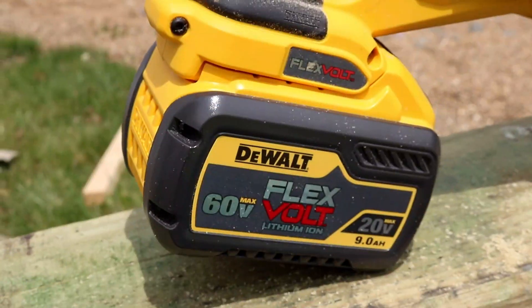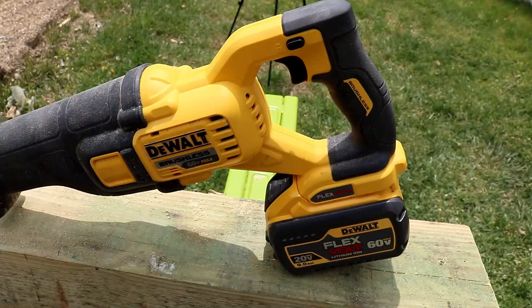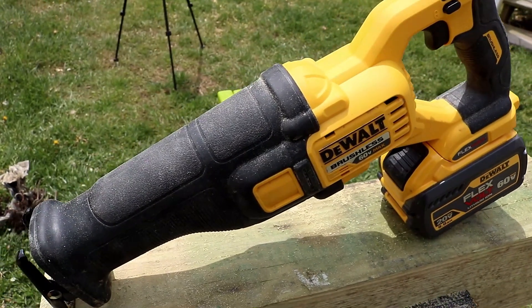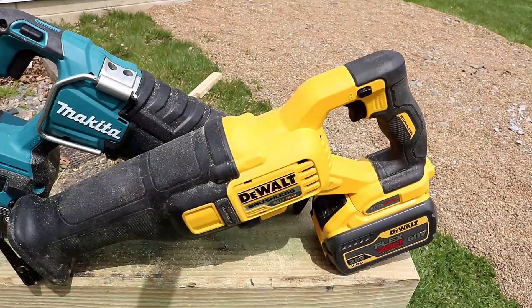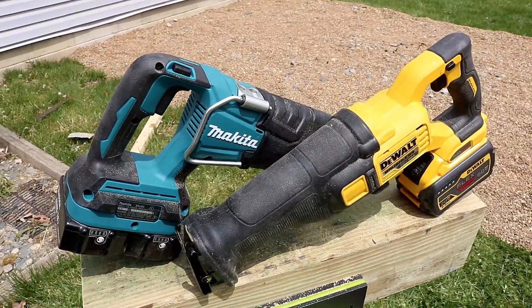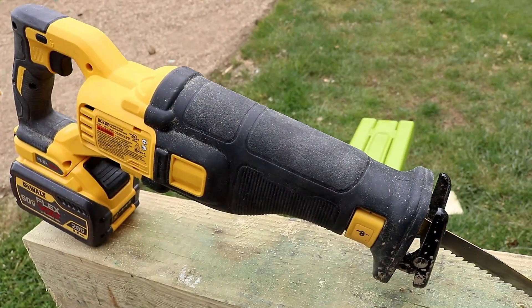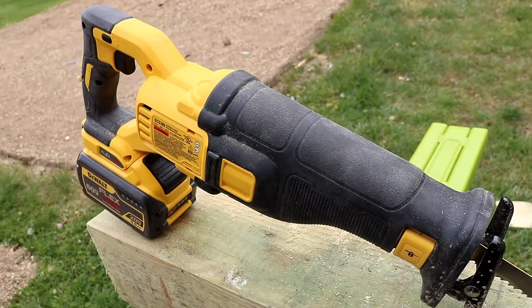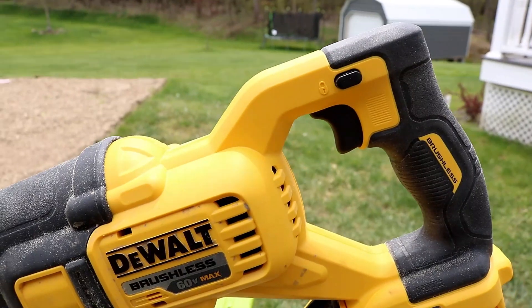19% more power than the previous model — yeah, that's great — but it's just missing key features. When I did the independent review on this saw, we had an engineer from DeWalt saying they're looking into the issues and might fix them, so I'm hoping that's the case because this saw could be so much better. I've got to give it to Makita on this one. Whether or not you have the two batteries, it was just a better saw at the end of the day, and that's just my opinion. DeWalt's got to step it up with the recip saws.